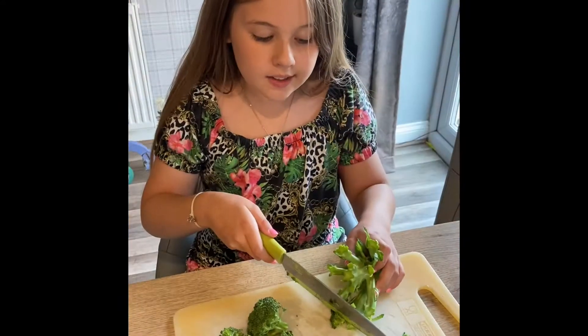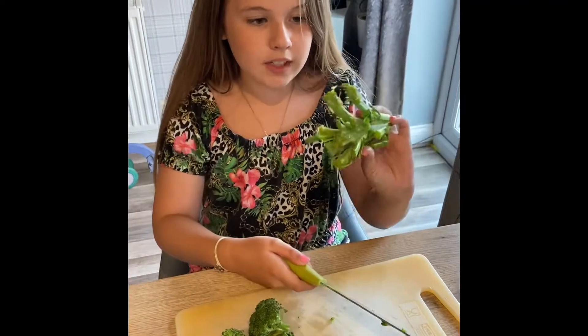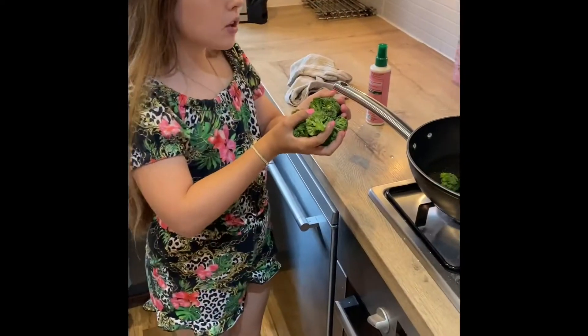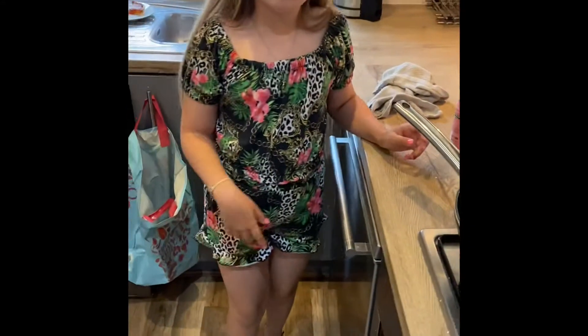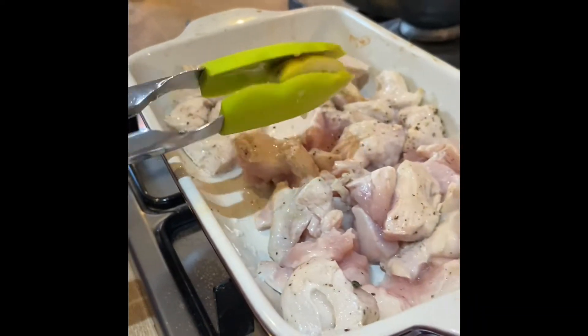Cut the broccoli's head off the stem — it should look like this. Place in a small amount of water in a pan and cook for four minutes. Once you get the chicken out of the oven,